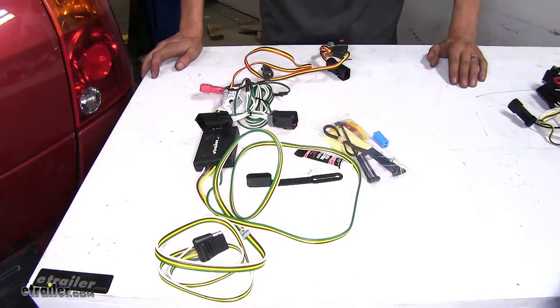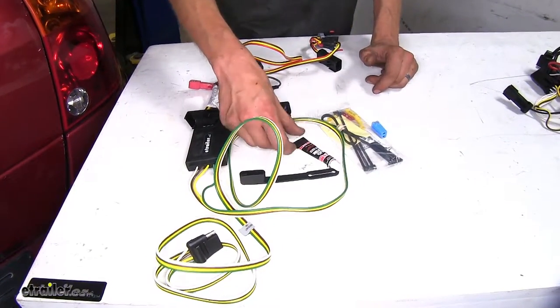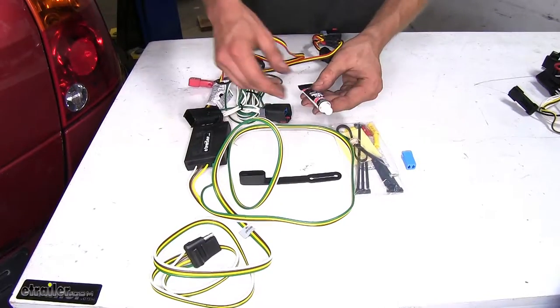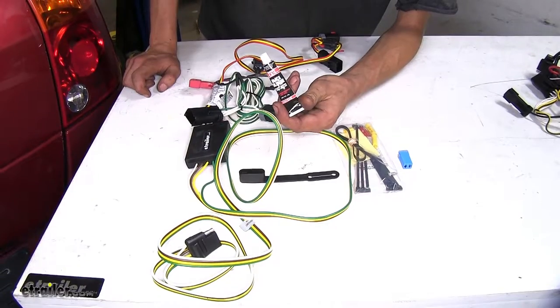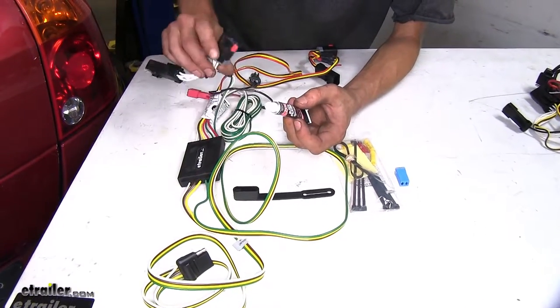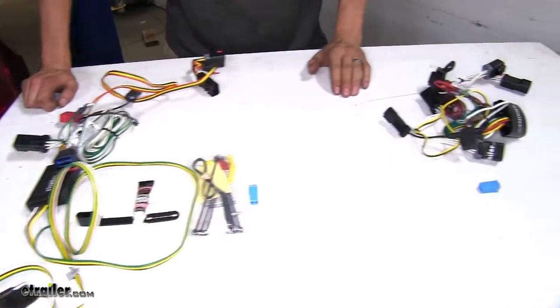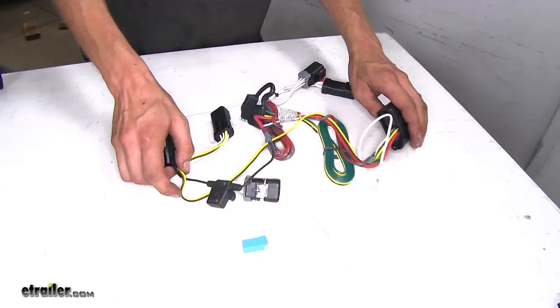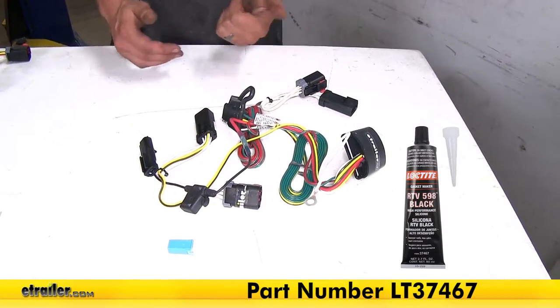Another big difference is in regards to the included accessories. The Curt wiring harness has everything you need to get it installed, including a tube of silicone to seal around the grommets of our taillights after slicing them open to pass the wiring harness through. The Takoncha wiring harness doesn't come with that, but silicone sealant is available on our website if you need to pick some up.